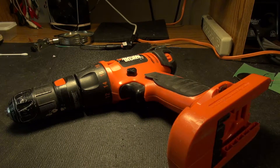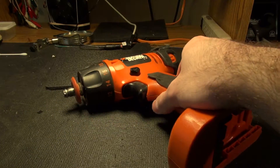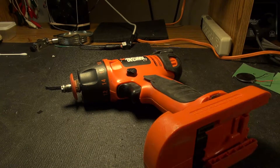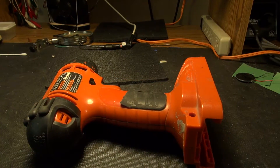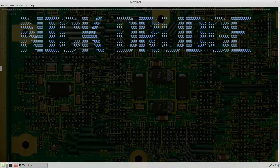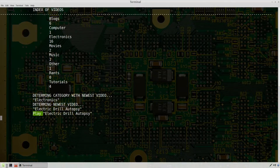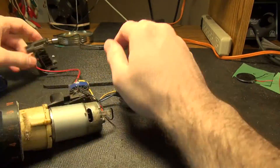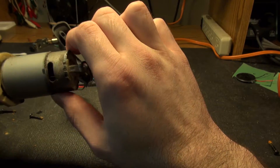This drill is dying or dead, so let's take it apart, look at the motor, and see what's up. It's had a good life. Going to get out a beefy screwdriver for this one. The switch we can save for something — it'll probably come in handy. All the weight is in that motor.